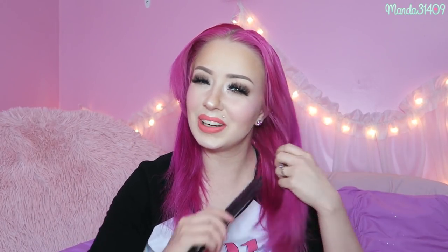Sometimes I'll take the time and even do a zigzag part and it'll look really cute, but I don't have the patience for that lately. Usually I just wear my hair up like this when I'm doing videos or taking photos, so I don't stress too much about the part in the back. Now I'm just taking each side and brushing through it and pulling my hair.